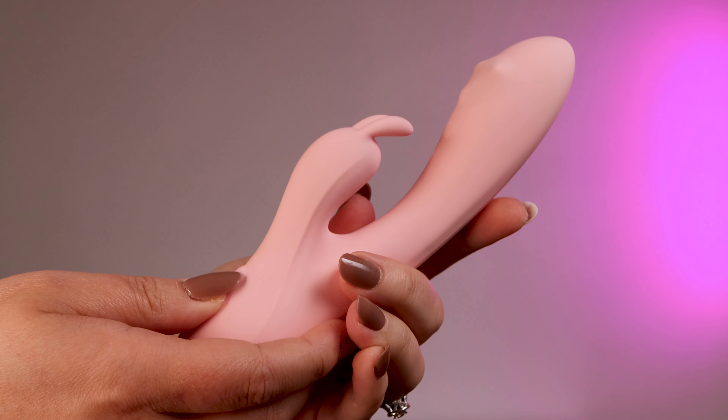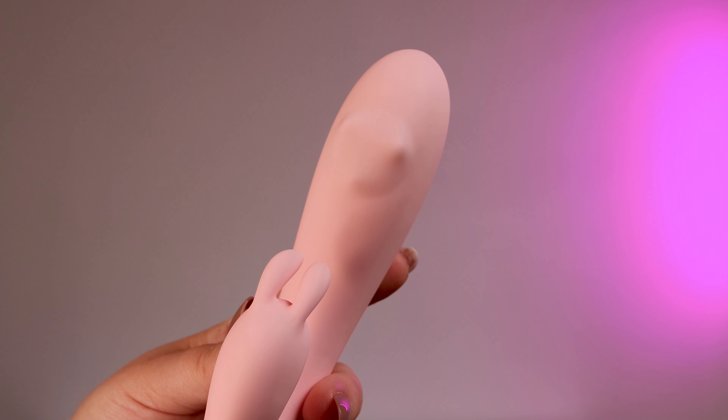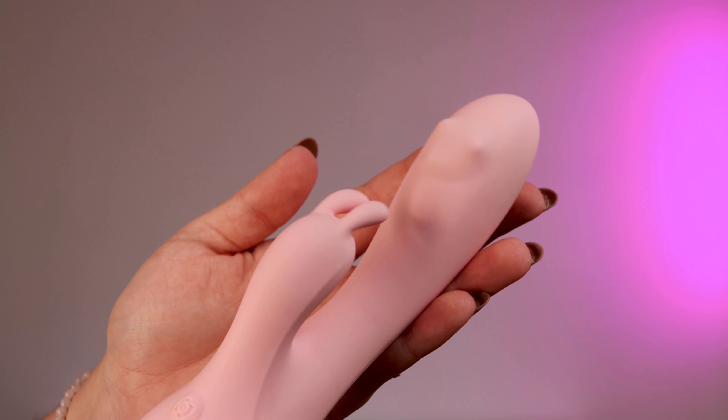This is a seriously charming rabbit vibrator with 10 dual vibration modes, a flexible curved shaft which is perfect for G-spot stimulation, and 10 fluttering clitoral patterns.